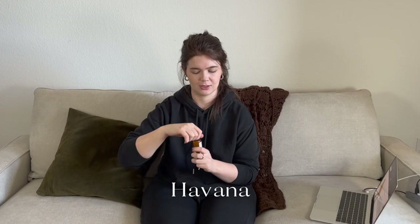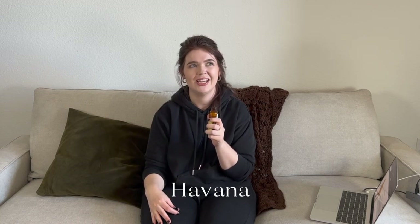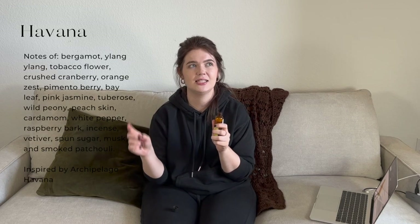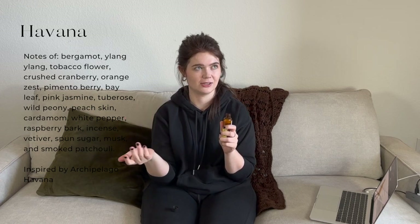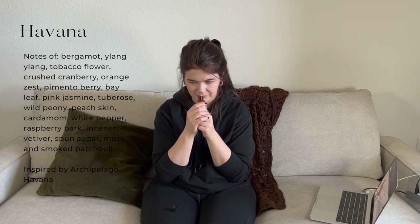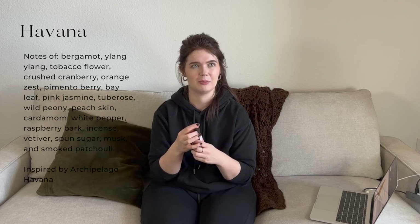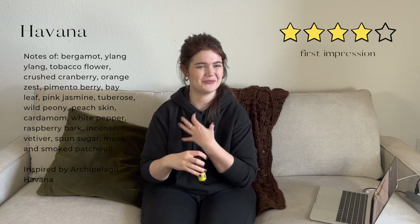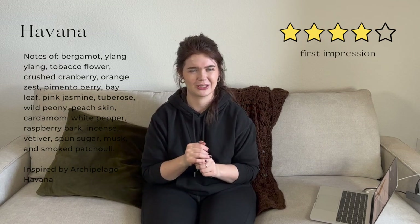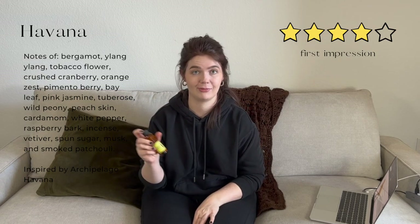Next on the docket we have Havana — inspired by Archipelago's Havana. It kind of smells like a mix of incense, Cuban cigars, and sunshine. That is very summery. I almost get notes of sunscreen too, which might just be my mind making that up. It smells like a beachy vacation — really yummy, really good. If you lit this in a candle, it would transport you to Havana.